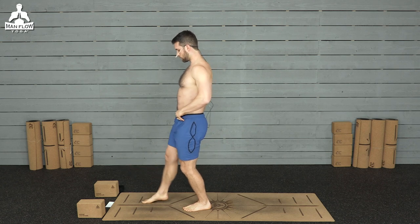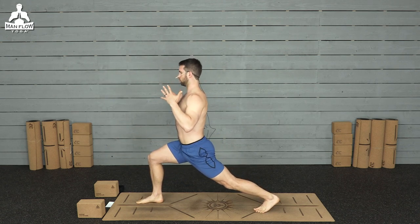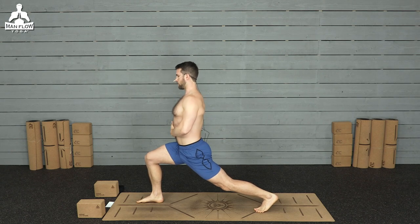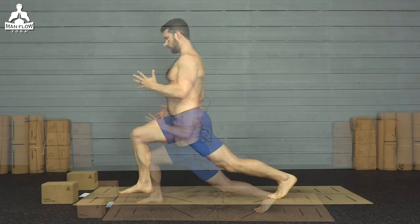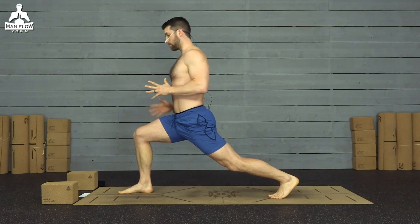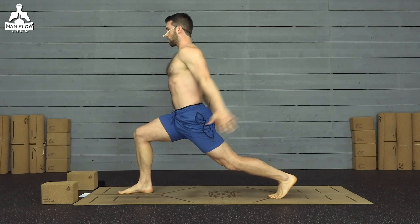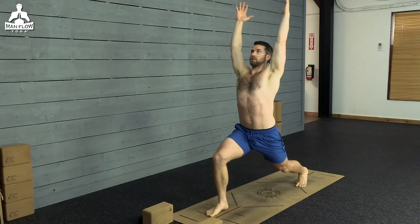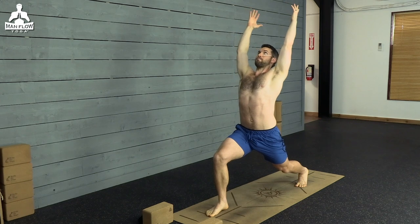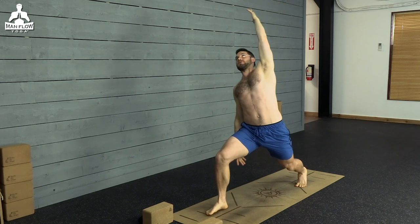First pose is high lunge. Right leg forward, left leg back. Just get into a nice comfortable lunge position. Sink down into it. Make sure you feel strong. Hug your legs toward one another. This is going to be focused on muscle activation too. Right leg squeezes back, left foot squeezes forward. Bring your arms up and then just lean into a light backbend. So high lunge with a little bit of a backbend here.